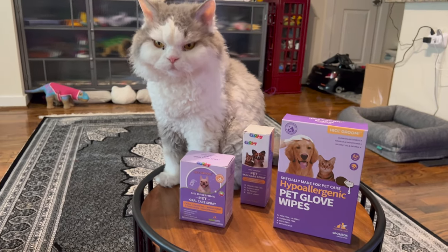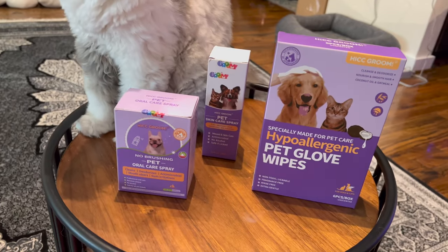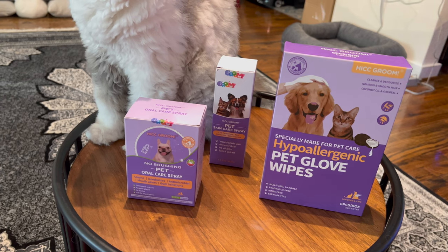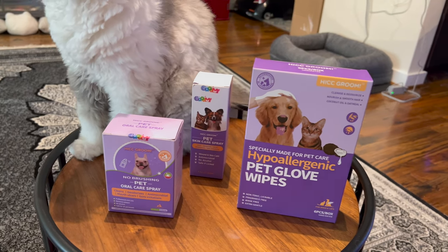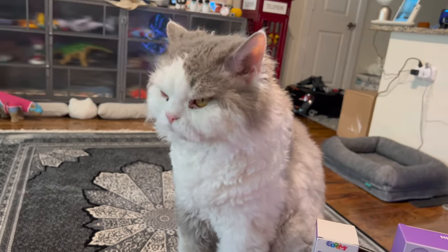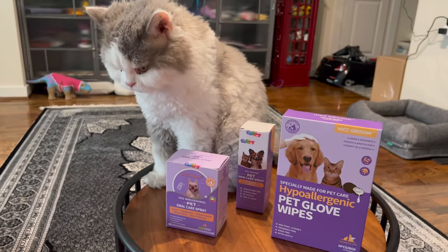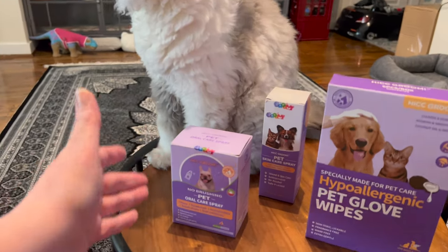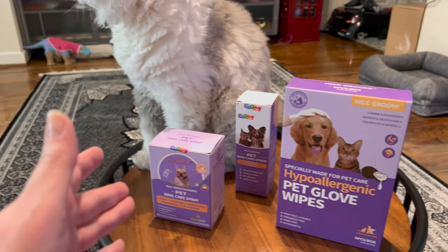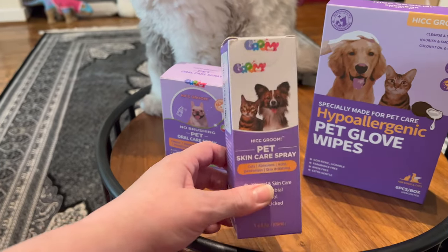Hi, I'm going to cover unboxing these items from HIC or H-I-C-C Pet. They're items related to grooming, and Ferdie is up here as the helper, the assistant, to make sure that I present them right. I'm going to cover one of them that I wish I'd had a while ago.